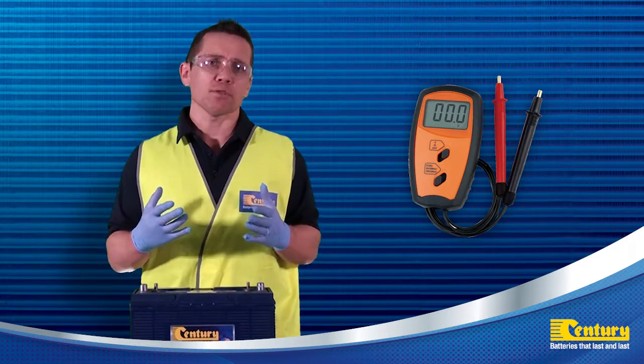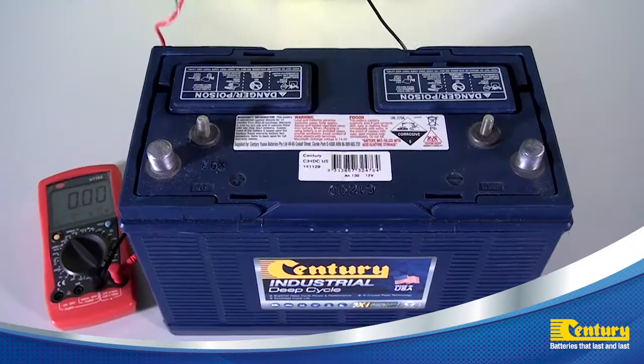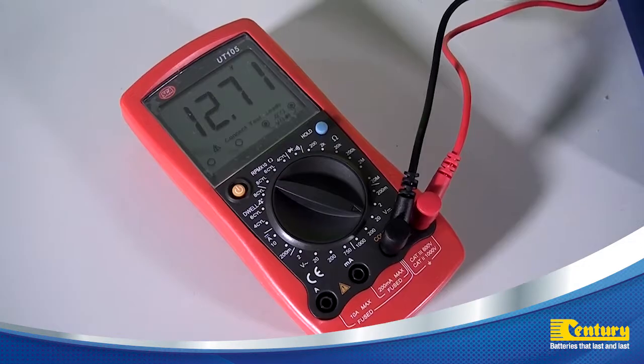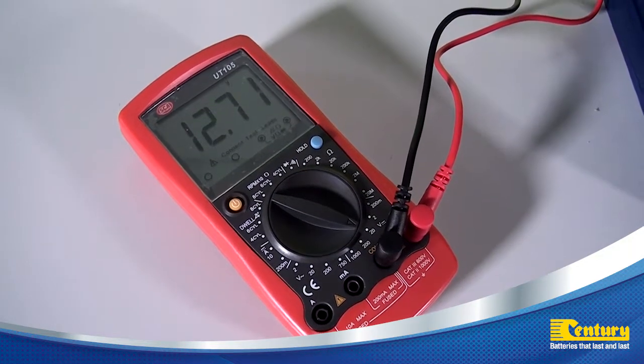If you are unsure, always refer back to the manufacturer's owner's manual. A rule of thumb for a 12 volt battery bank is the fully charged voltage will be around 12.7 volts. For a 24 volt system, the voltage will be double and be 25.4 volts.